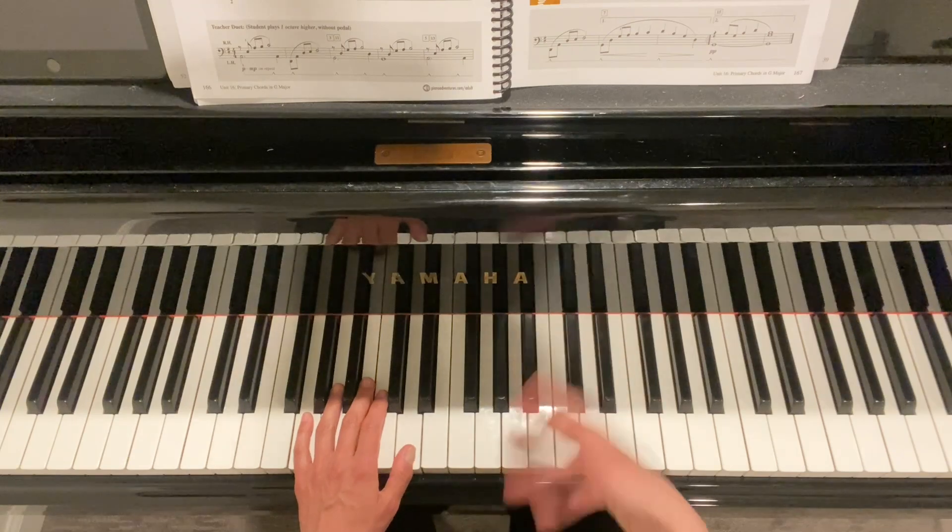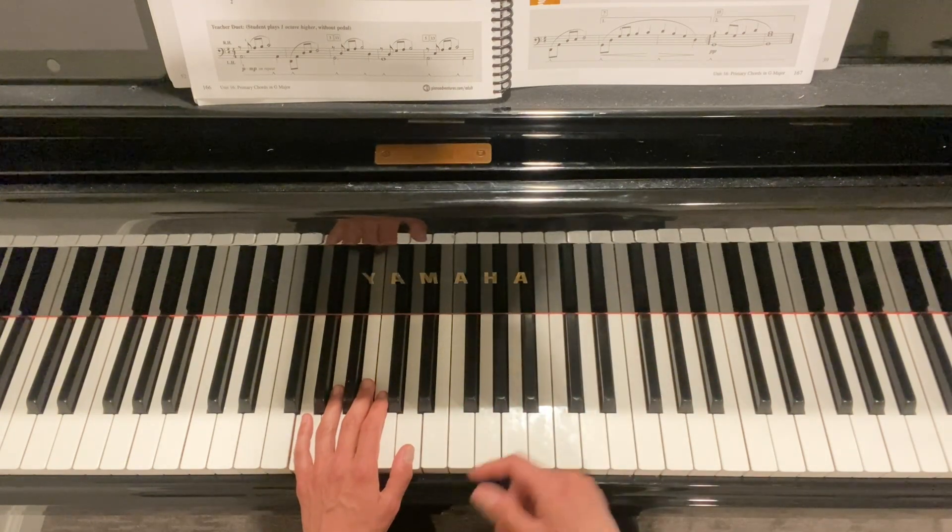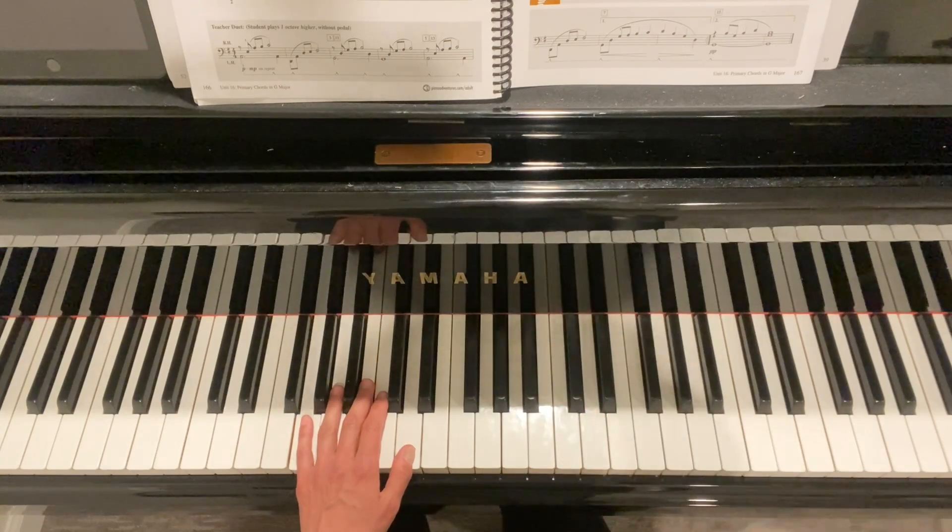Let's hear what it sounds like all together with the pedaling included, with all the dynamics.